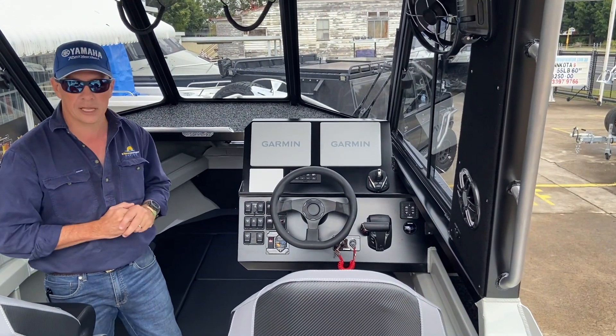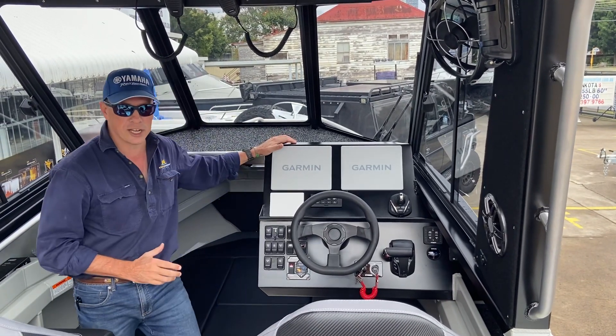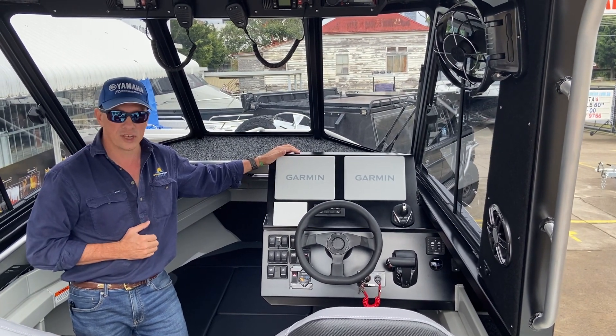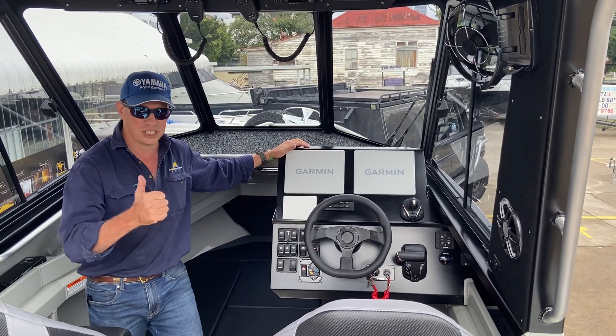All in all, we're very proud of this layout. You'll see that the Bar Crushers provide a really good surface area for mounting modern-day electronics and being able to fit a lot into their dash in a really smart and good-looking finish. Thanks for watching this video and keep an eye out for more as we present them. Cheers!